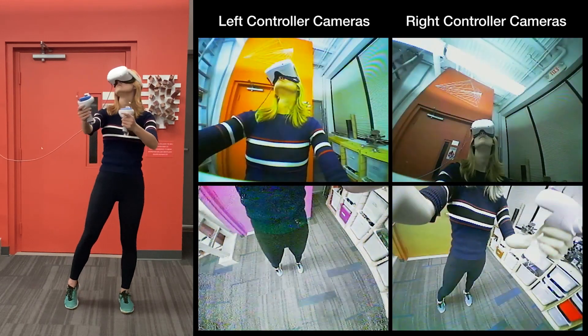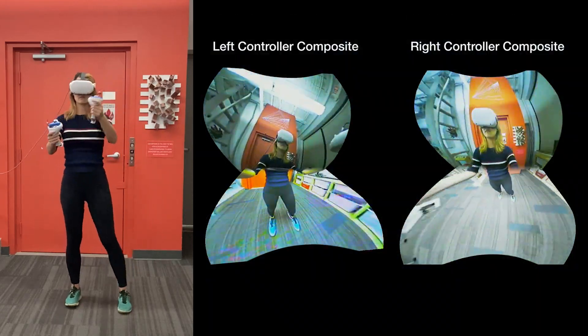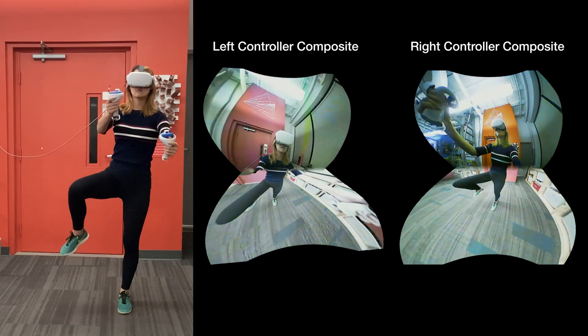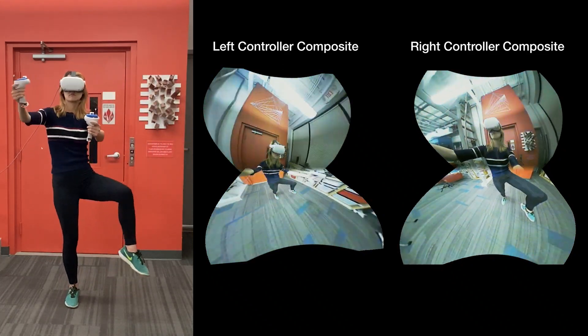By virtue of the hands operating in front of the user during many VR interactions, our controller-borne cameras can capture a superior view of the body for digitization. More specifically, our pipeline composites together both cameras on each controller to create two minimally occluded, 185-degree views of the user.